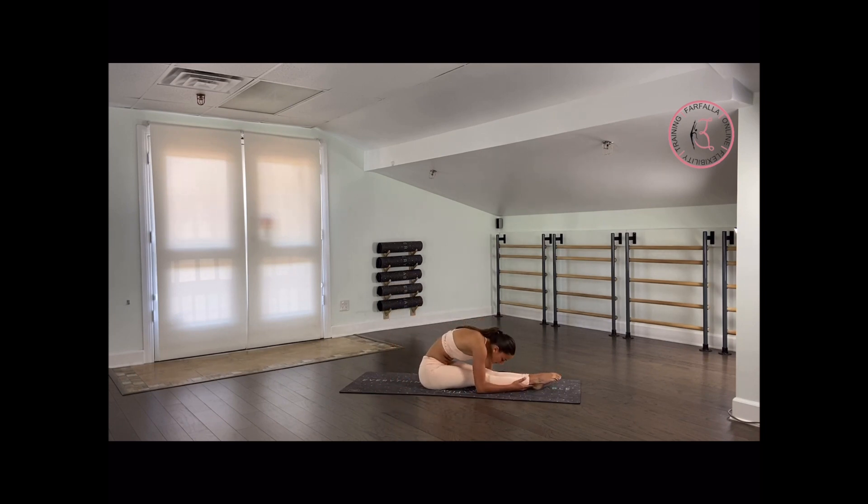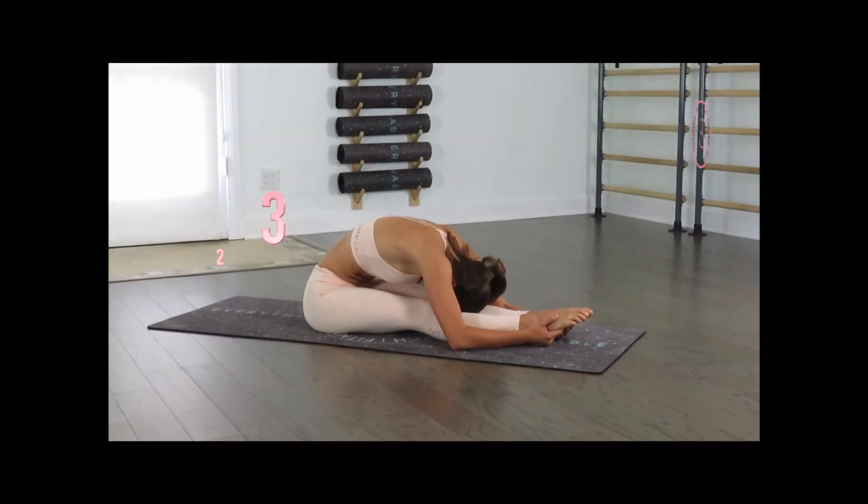Relax your back, relax your head, and just breathe. Fully loosen up your back. You don't have to be in a straight position here — you can keep your back round to loosen up your lower back slightly more. Last 3, 2, and 1.